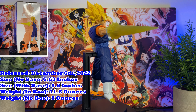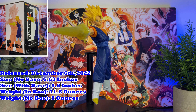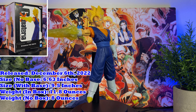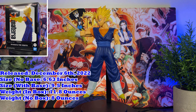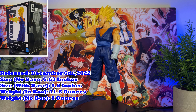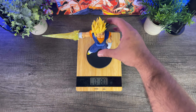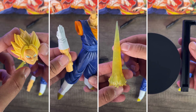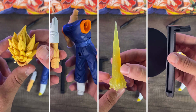This figure was released in Japan on December 6, 2022 and is available overseas. For the best sites to check out, I'd recommend the links in my description below. The figure is made of PVC, stands at 6.63 inches on its own, about nine and a half inches on its base, weighs 11.8 ounces in box and 8 ounces on its own. Vegito comes with his body, head, arm, spirit sword materia, and a supporting base for his body.